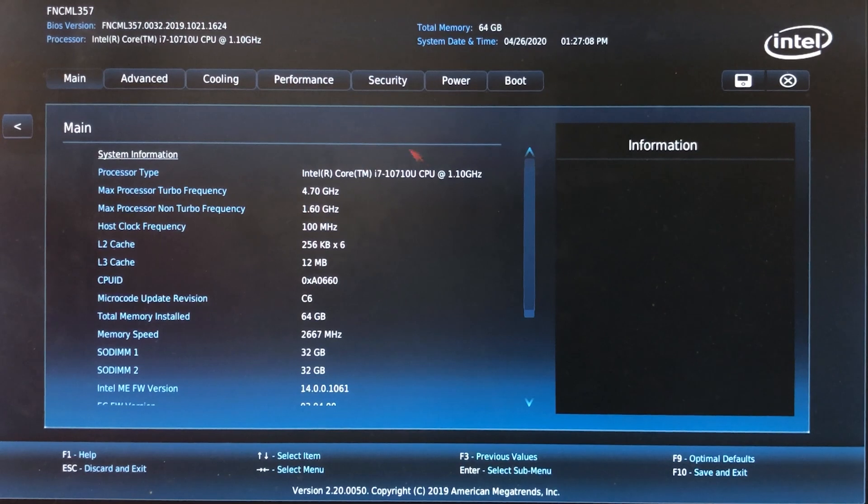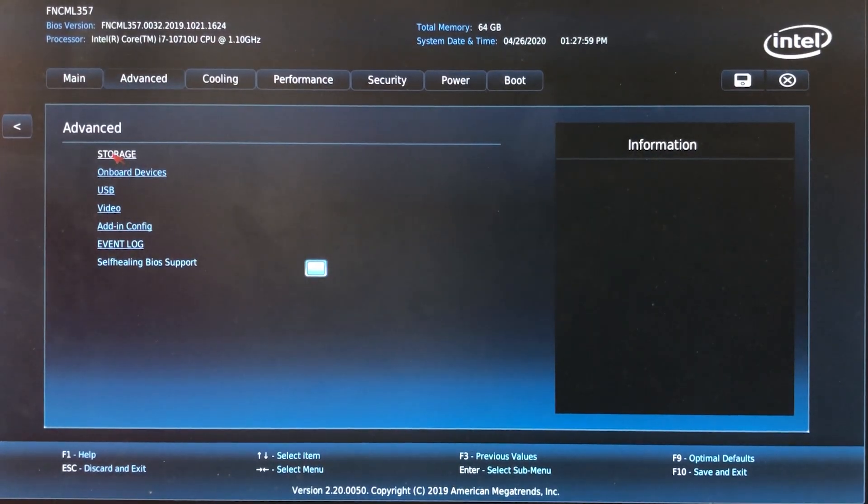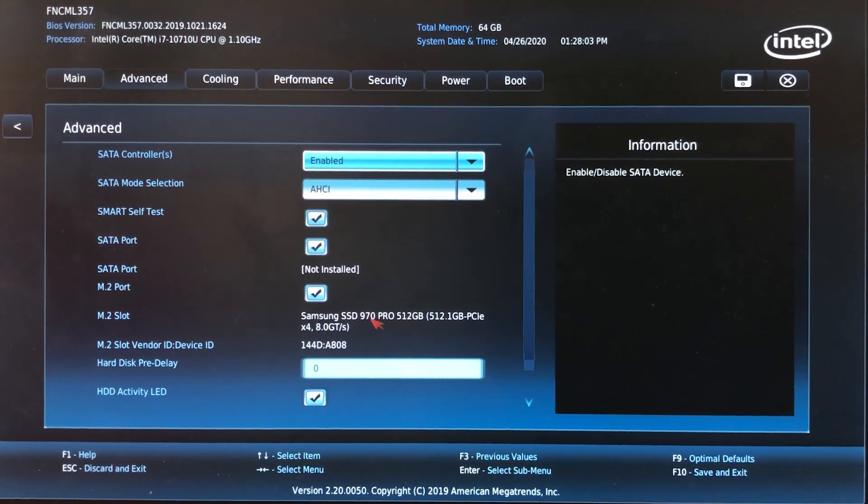I want to show you that we have the processor that came in it. I went with the Intel i7-10710U CPU, which has a base clock of 1.1 gigahertz — pretty slow by today's standards — but the turbo is 4.7 gigahertz, so we should get quite a bit above that base clock. This is very much fast enough for Lightroom and Photoshop; export might be a little bit slower, but I'll test that and tell you exactly how it goes. We also have 64 gigabytes of memory running at 2667 megahertz — it sees two 32-gig sticks of RAM. Going to Advanced and Storage, we can see our Samsung SSD, the 970 Pro 512 gigabytes. Everything we installed is being seen. Now it's time to install the operating system.